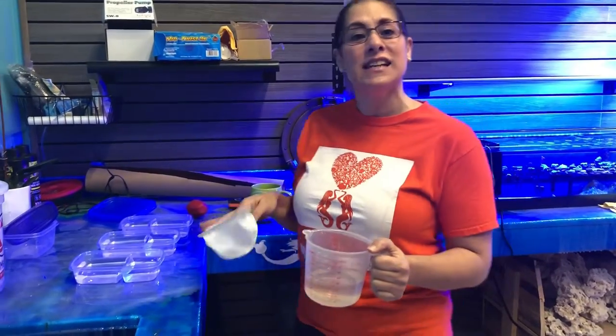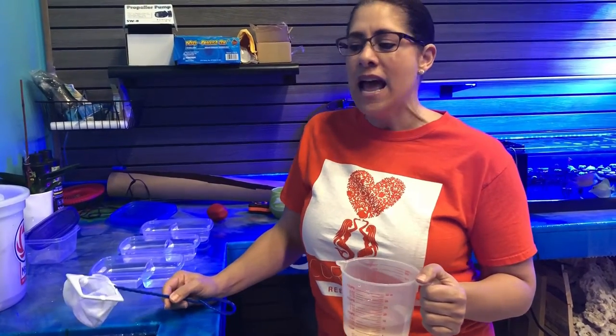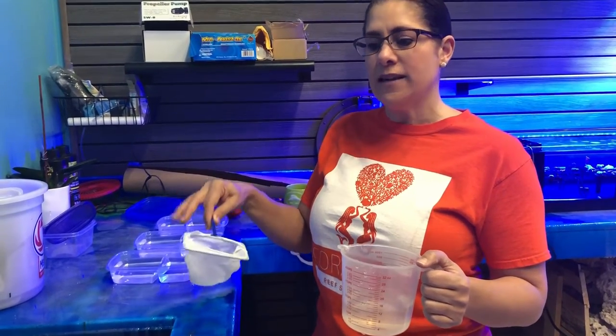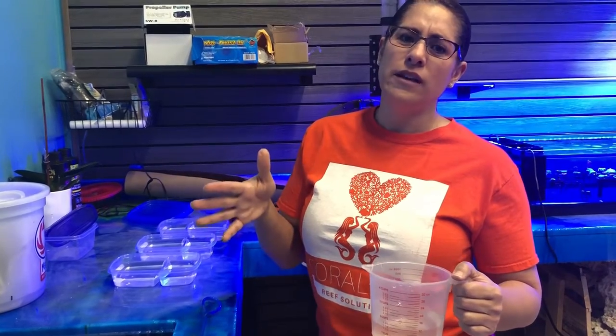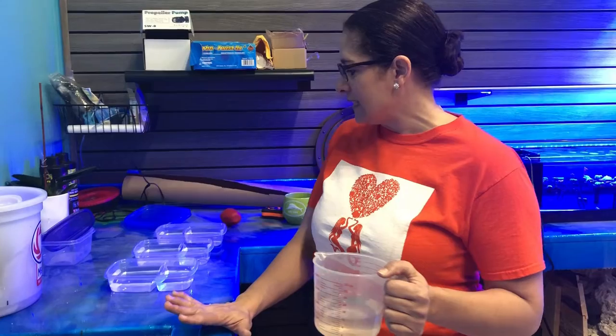Hi guys, it's Liza from Coraless Free Solutions and I wanted to give you guys an update on the baby axolotls. We still have some that are alive. I got about 50 of the eggs out of the paludarium that has the mom and the dad. We couldn't get more eggs out because there's a lot of hiding spots and they're very sticky. I didn't think they were alive, so I took out about 50 and to my surprise, they were alive and we were really excited.